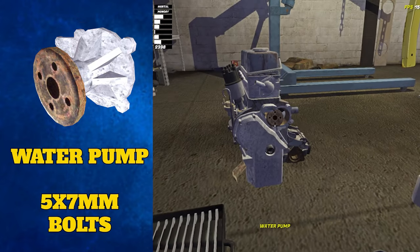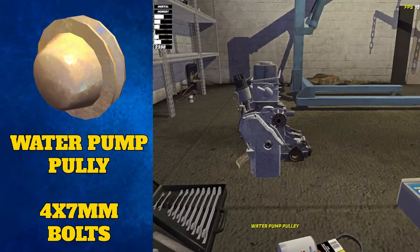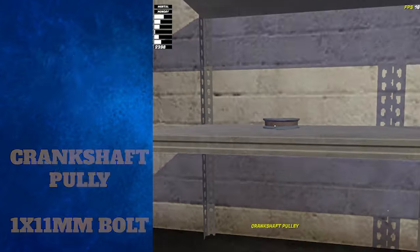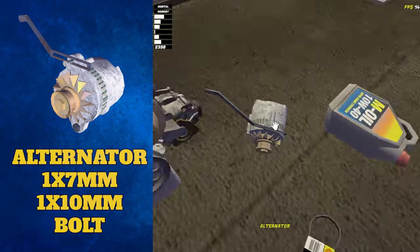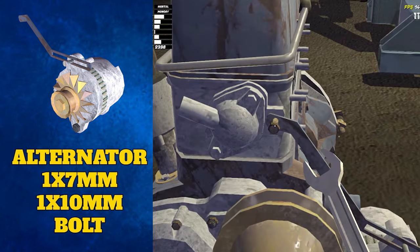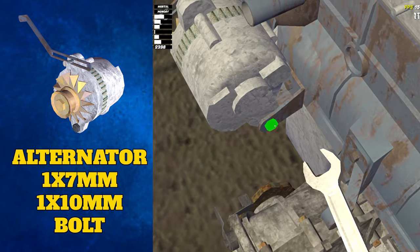The water pump clips into this space here and is tightened with five 7mm bolts. The water pump pulley is placed over the water pump and tightened with four 7mm bolts. The crankshaft pulley is placed on this hole lower down and tightened with one singular 11mm bolt. Next, the alternator places slightly to the right of the parts you just placed and is tightened with two different bolts — one 7mm bolt at the top of the arm and one 10mm bolt on the back of the alternator.